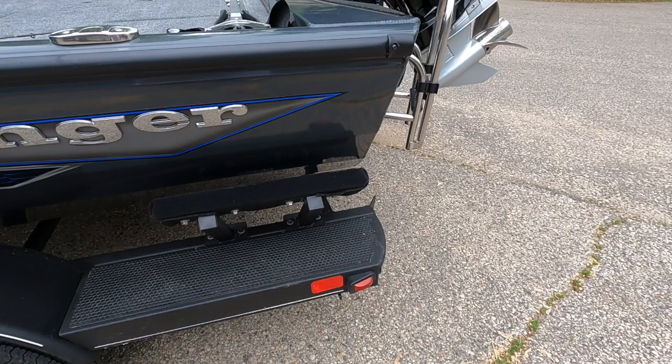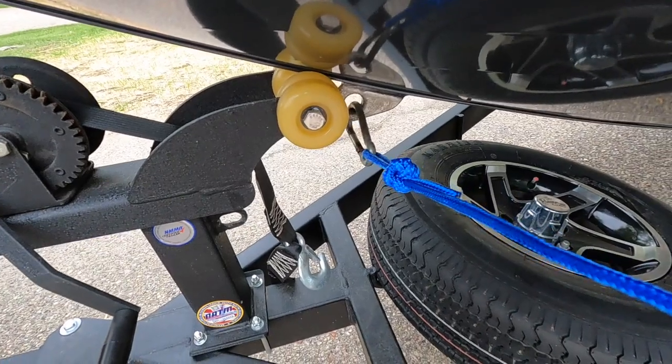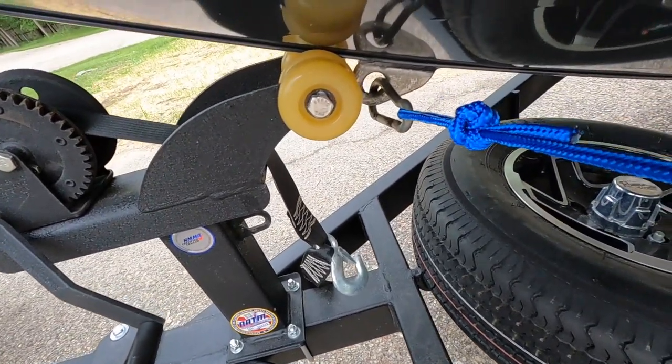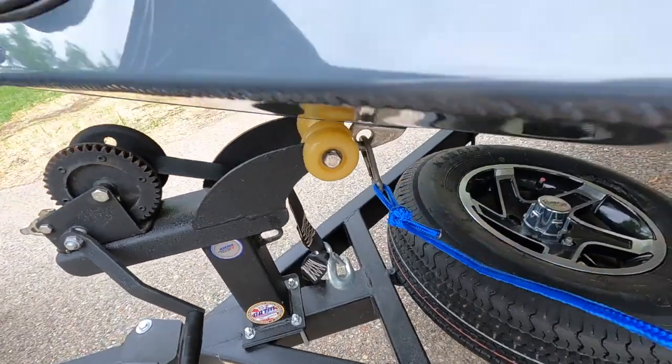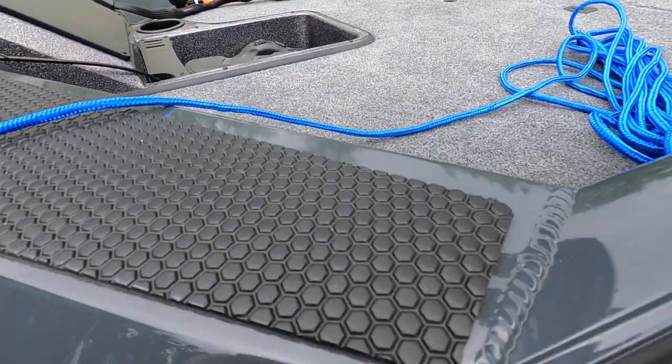Check out the space between the guide bunk and the boat. The line we use to hold the boat when launching — I always put a clip on it like that, just a little carabiner. Hold it up here on the deck until you get there.